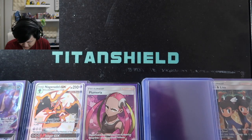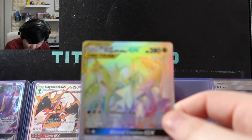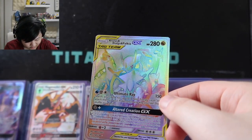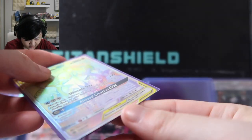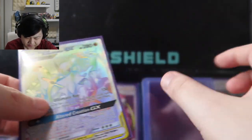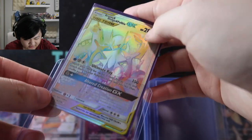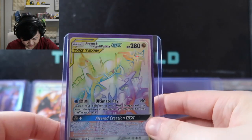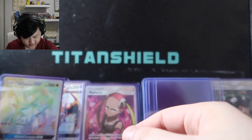This next one is the Rainbow Rare Dialga and Palkia card — I think my brother opened this up on camera. Oh my god, the rainbow rare looks incredibly good. Let's make sure we have that one sleeved. I haven't played the actual TCG in a while, but I heard this card is also really good meta-wise.